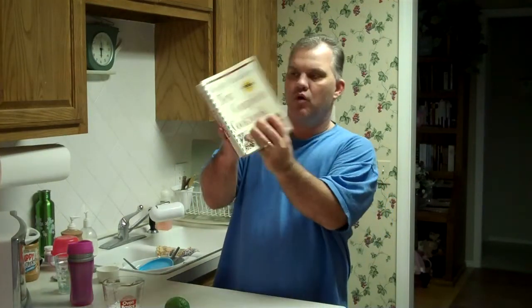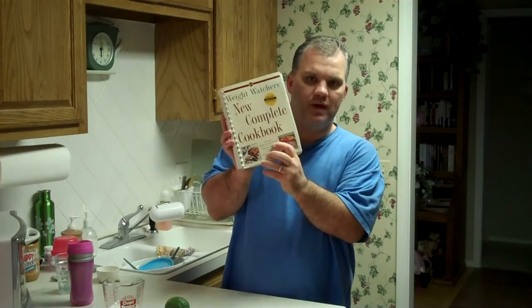Hi, welcome to today's episode. We will be making a mango lime mousse for dessert — a frozen mango lime mousse. I am getting the recipe out of one of the three books I use the most often. It is called the Weight Watchers New Complete Cookbook, although it's not really new because we've had it for about ten years.